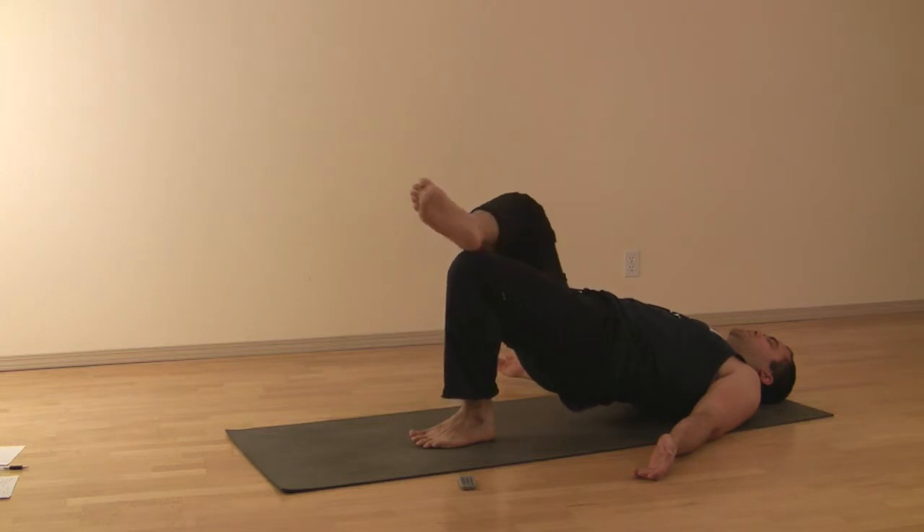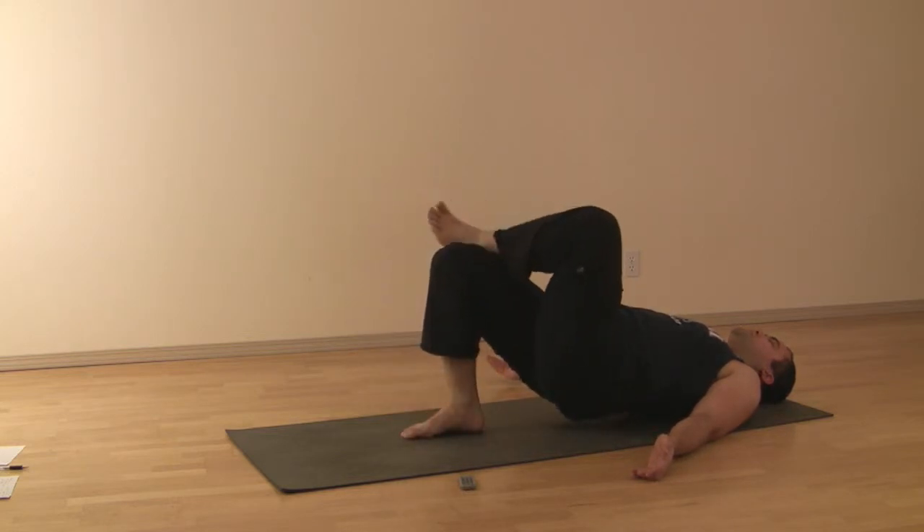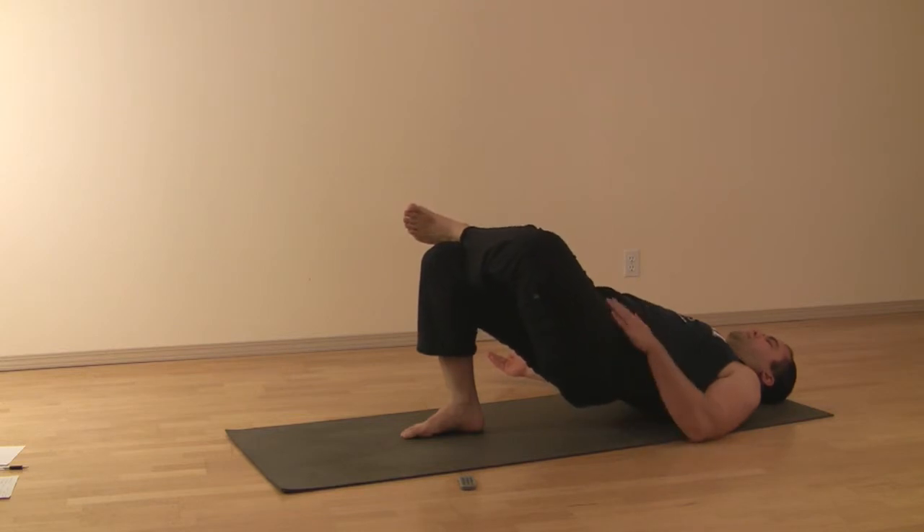Hold here, switch after the right number of breaths. Left ankle crosses over the right thigh, lift the left hip to the same height as the right hip, weight even through both shoulders, opening this left hip.